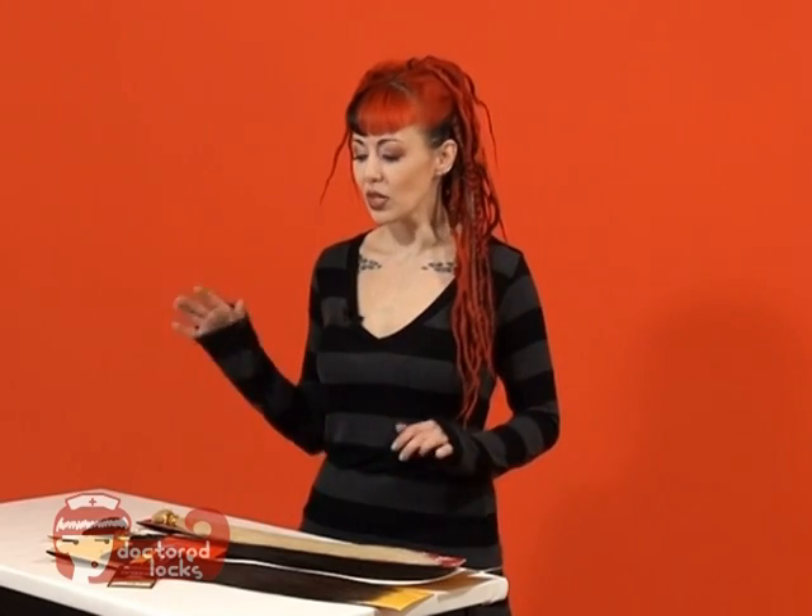Before you buy, you'll need to know how many extension bundles you're going to need for your client. The extension industry has standardized wefted hair. Wefted hair, unless it's noted otherwise, is always sold in quarter pound bundles.